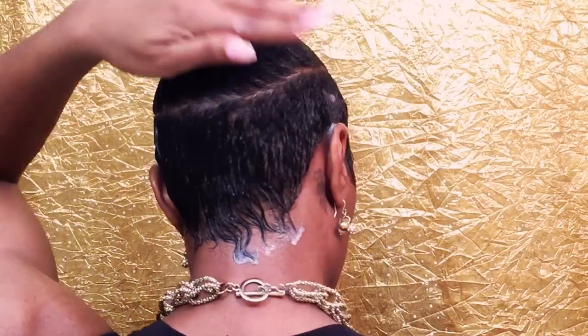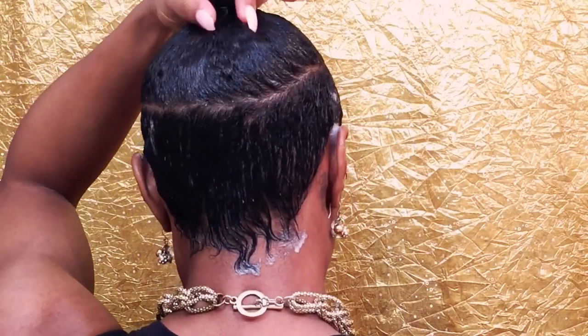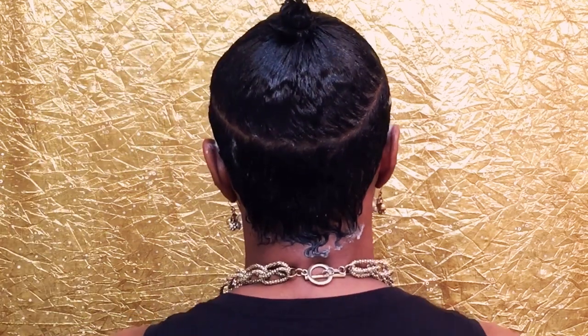Once that's all done, you will see me take a small tooth comb and go back through that gel just to make sure everything is completely smooth. I'm combing at the root just a little bit to make sure it's all sleek before we sit under the dryer. Here's the finished look before I sit under the dryer — that's that part all gelled up.